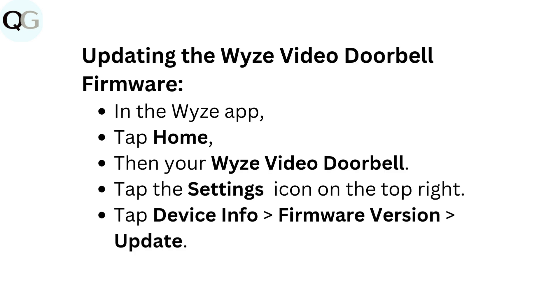To update the Wyze Video Doorbell firmware, in the Wyze app tap Home, then select your Wyze Video Doorbell. Tap the Settings icon on the top right, then tap Device Info, Firmware Version, and Update.